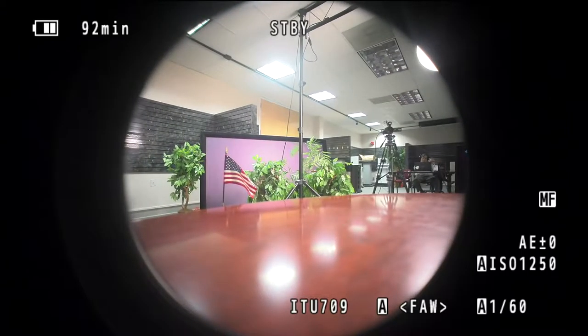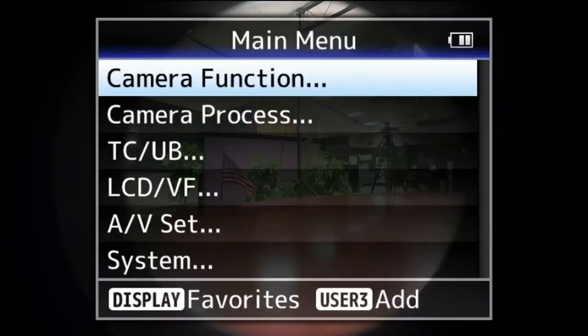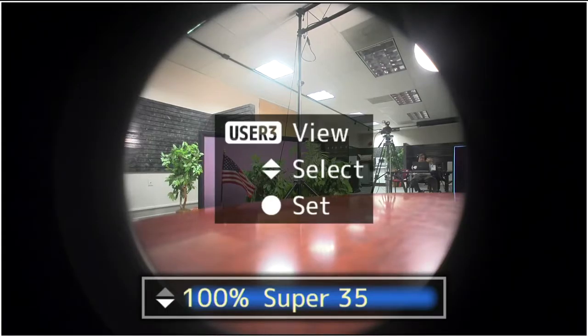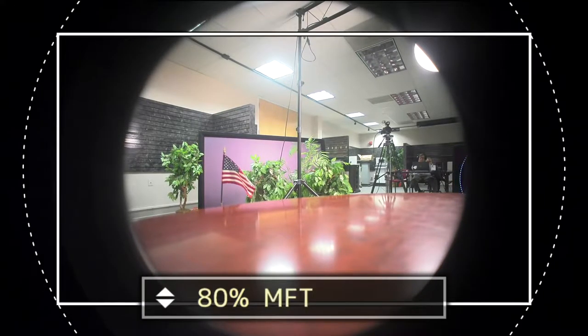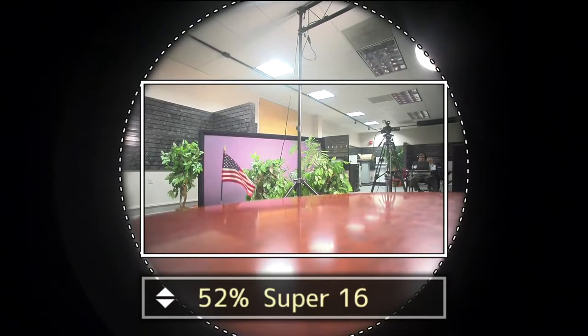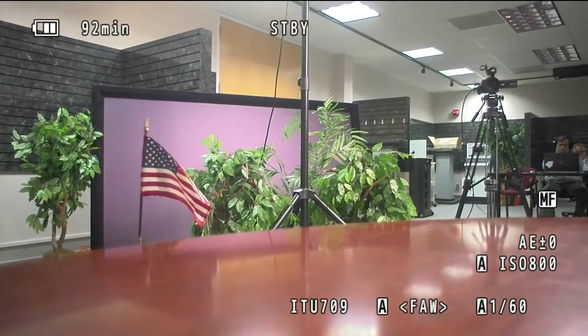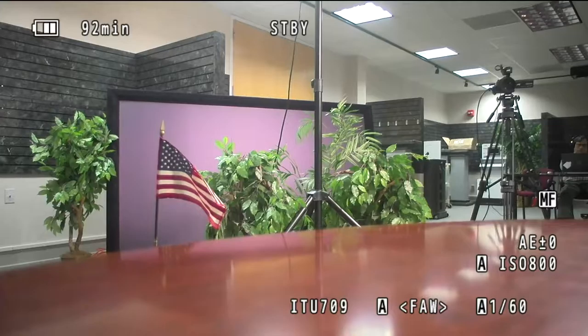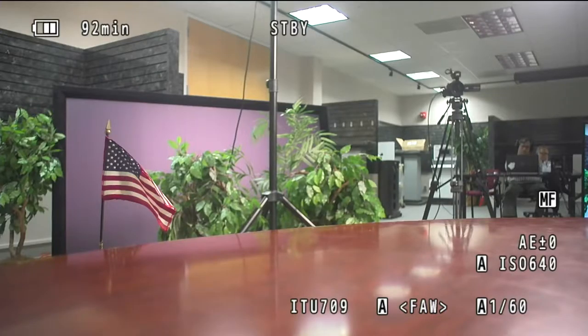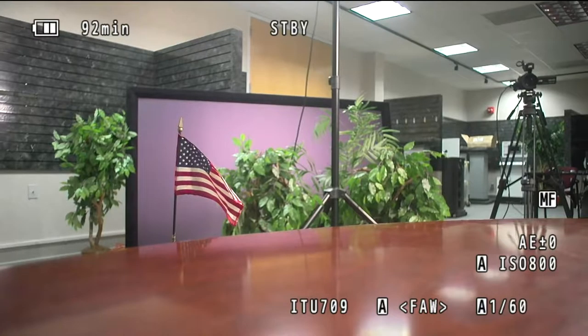We can fix this using Variable Scan Mapping again. Going into Menu > System > Record Set > VSM, we dial it all the way down to Super 16. The circle on screen shows the image circle, which is very important. Taking it one click further to match this particular lens — and now we're shooting with 40-year-old Super 16 glass mounted on the GY-LS300 with a PL-to-MFT adapter. This gives you an incredible variety of lenses and creative freedom in your choice of glass.